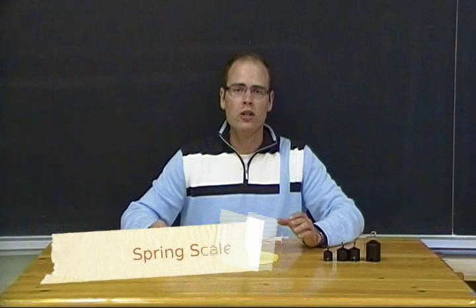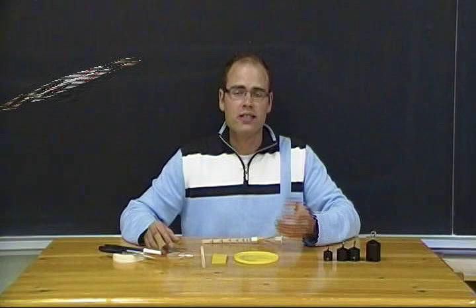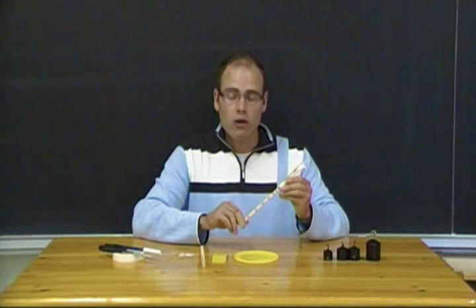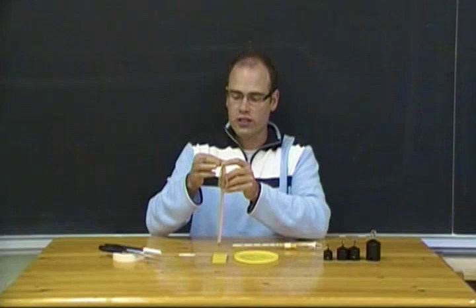Before we jump into pulleys and gears, we're going to want to create a tool that measures force. In the classroom, that's called a spring scale or a force meter, and it measures how many newtons of force it takes to lift a particular load. Since we might not all have access to one, we're going to make our own using materials found around the class and at home. You'll need a wooden dowel or piece of wood roughly 20 to 30 centimeters in length and two elastics that are the same size.